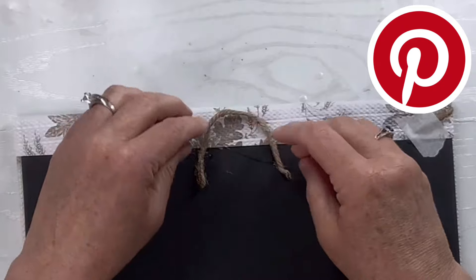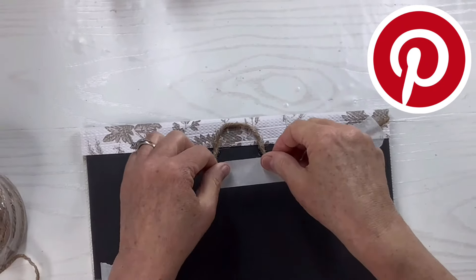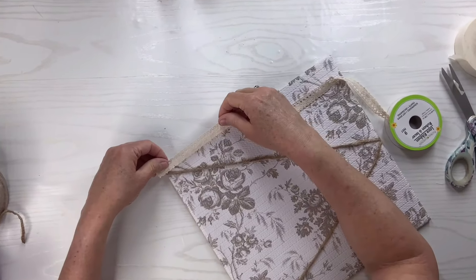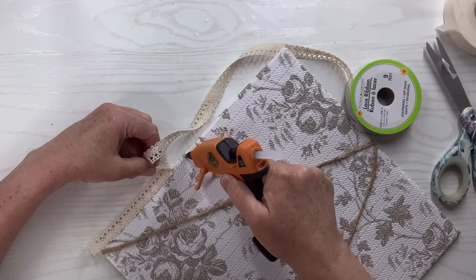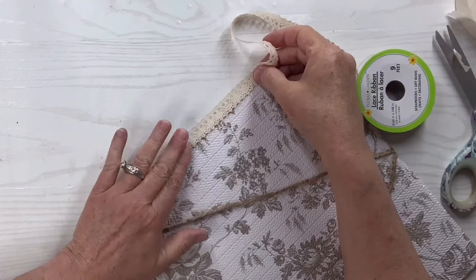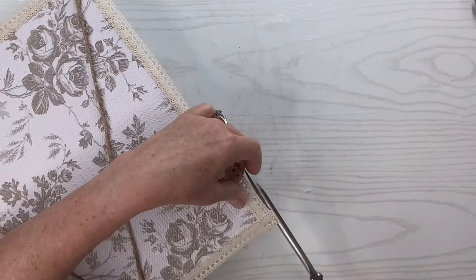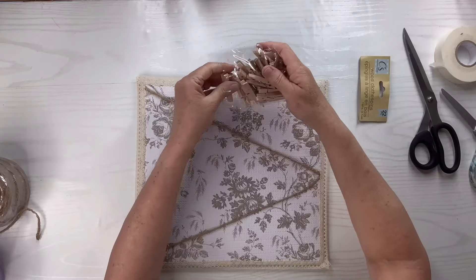I'm going to do a twine or rope hanger on this one using hot glue and masking tape. Not sure if you know this but I started posting daily on Pinterest — I'd love for you to come join me, the link is down below in my description box. Now I'm going to take this beautiful lace ribbon from the Dollar Tree and put it at the edges all the way around all four sides, hot gluing it on and cutting each piece as I finish so they don't have to be turned at the corner, then trimming off any excess and gluing down the corners so it looks like a perfectly cohesive piece.